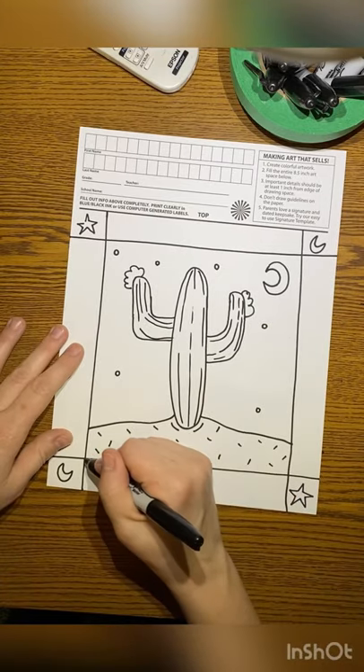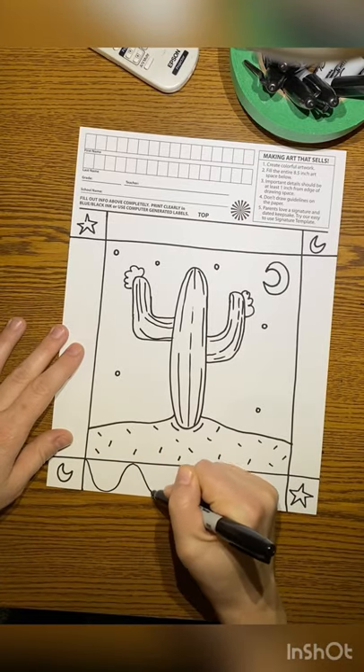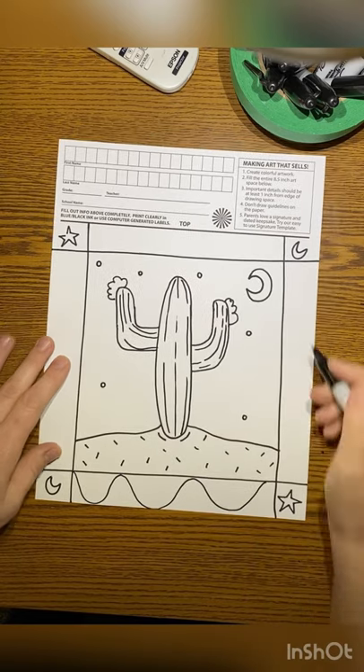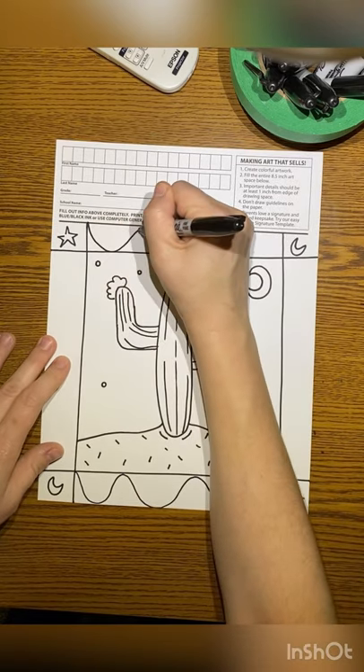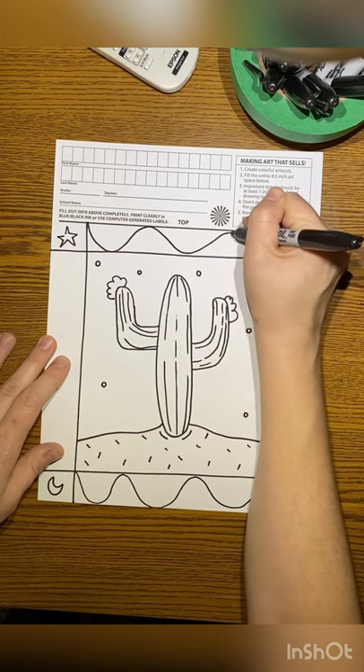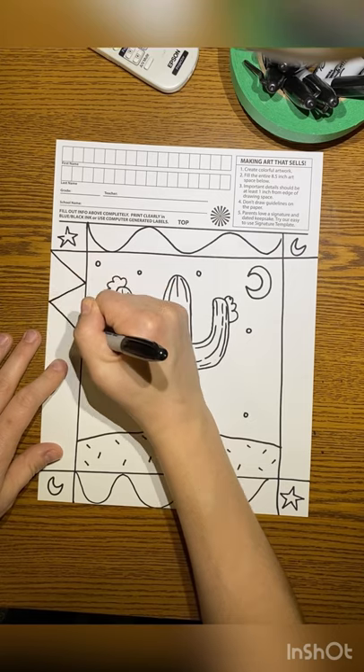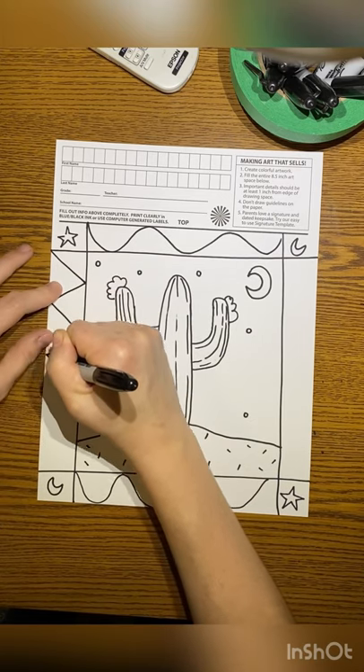That part is complete. Now I want to decorate my frame. I'm going to use different lines — you can use all wavy lines, or four different types of lines. Whatever line you choose, you want to decorate these rectangles that surround the cactus.